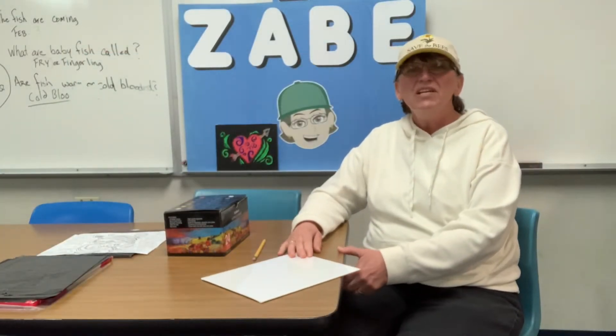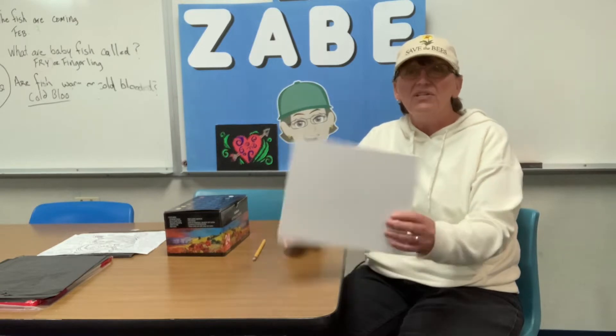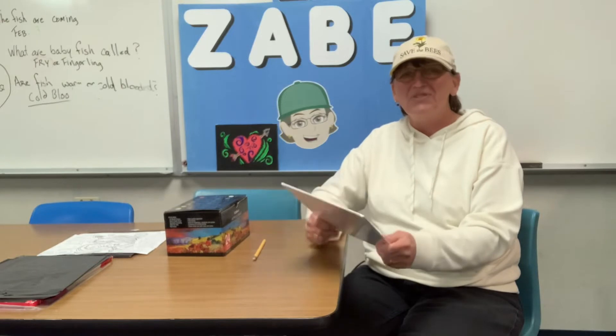Hi everyone, Zabby here today with another Zabby Rocks. Today we're just going to demonstrate this easy carbon technique that we can transfer any picture you like onto a canvas, which is such an upgrade from paper for the students to use.